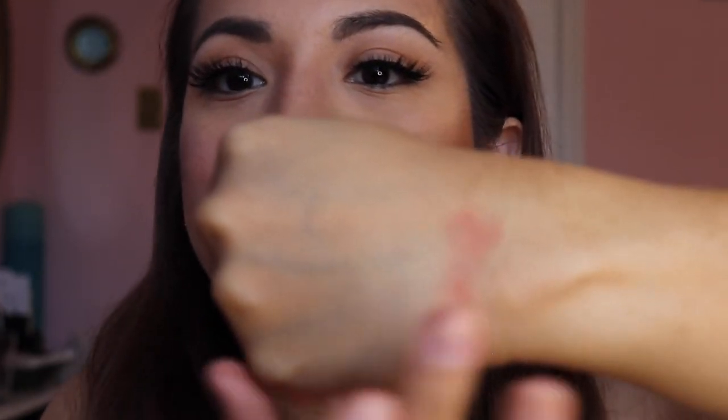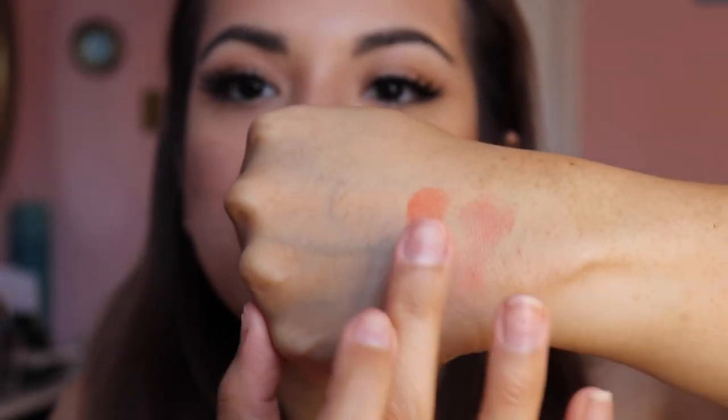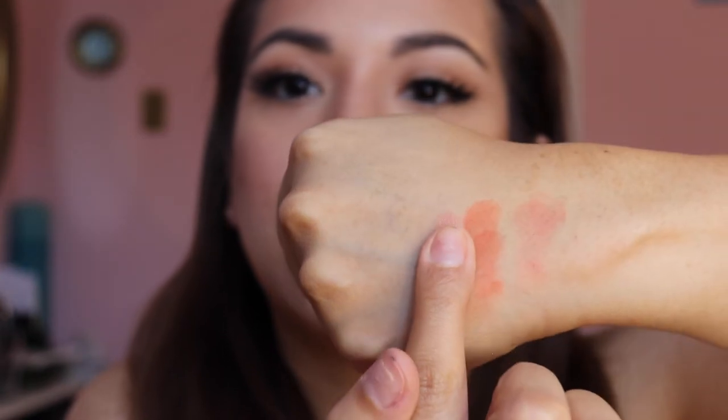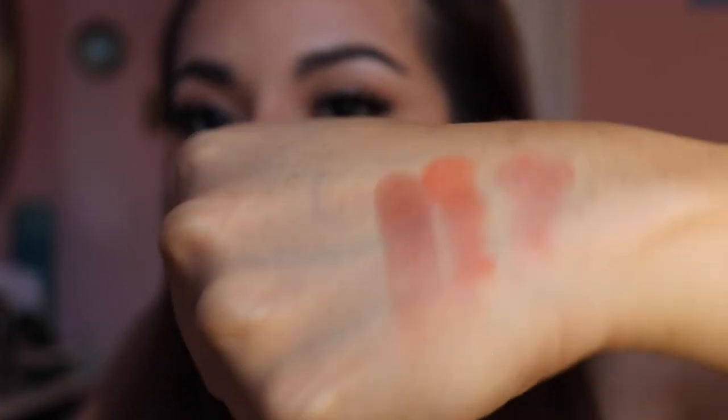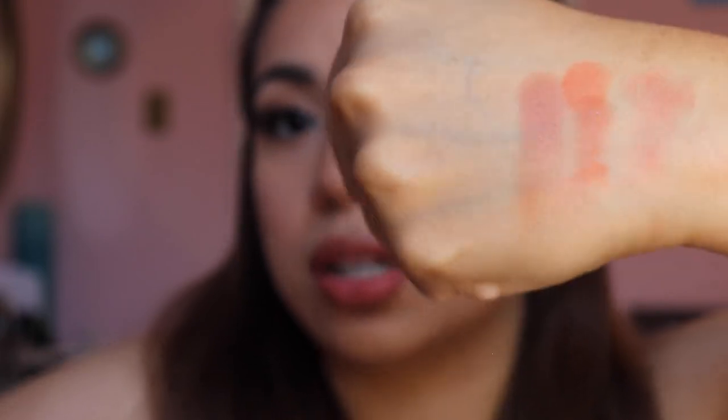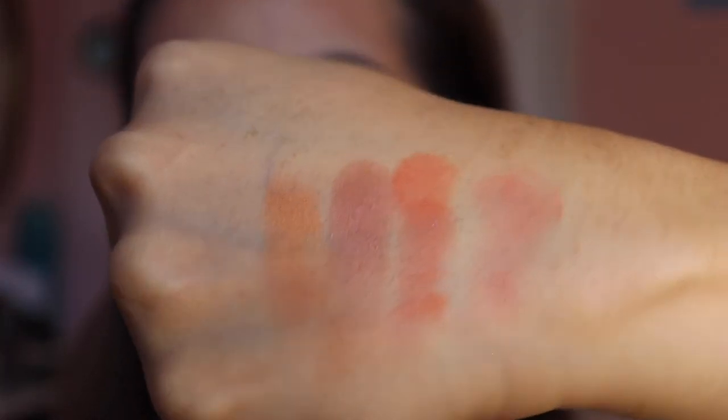We have Exhibit A — the reddish-brown, orangey one. First swatch, second swatch — they are pigmented, girl. We've got Savage, which is that mauvy, bronzy-looking one — she's got some glimmer. And we've got Taj Mahal, which is that orangey one — she's glimmery too. These are really pretty colors.